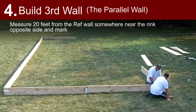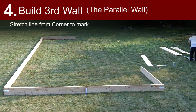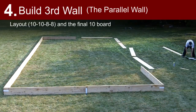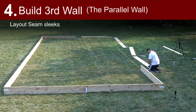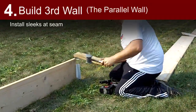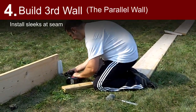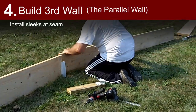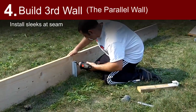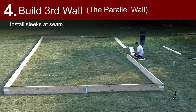Build third wall, the parallel wall to the reference wall. Measure 20 feet from the reference wall somewhere near the rink's opposite side and mark. Stretch a line from corner to mark. The board layout should be 10, 10, 8, 8, and the final 10 board. Lay out seam sleek and install sleeks at the seam.